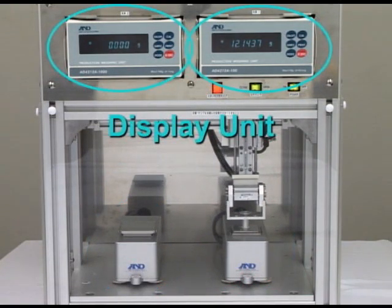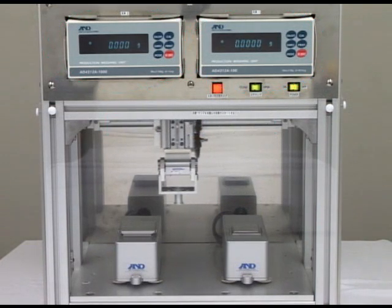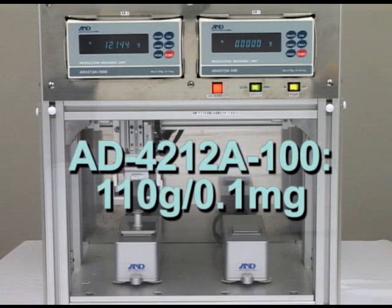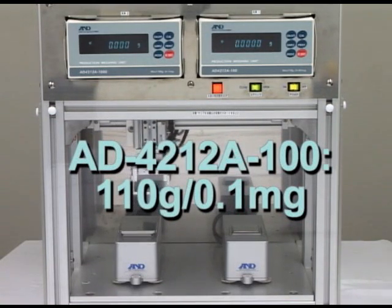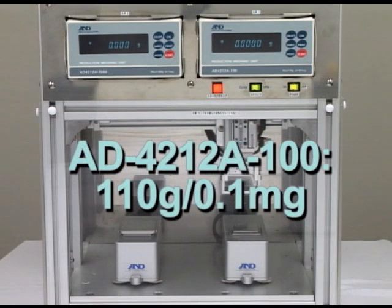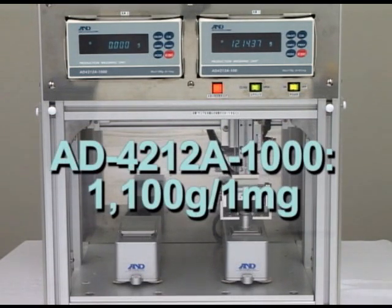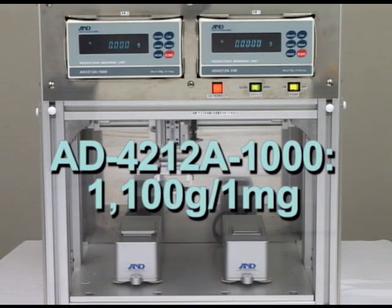Using this series you can create your own precise weighing system. The weighing capacity of the AD4212A100 is 110g and its minimum weighing value is 0.1mg. The weighing capacity of the AD4212A1000 is 1100g and its minimum weighing value is 1mg.